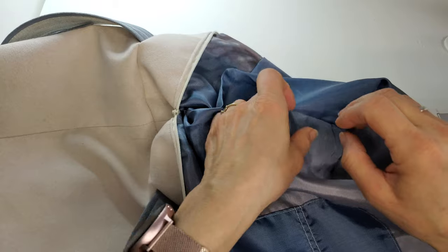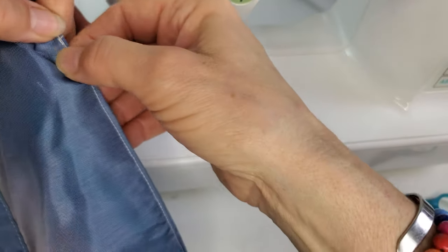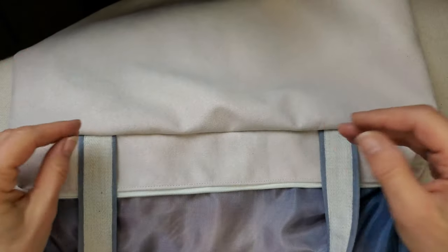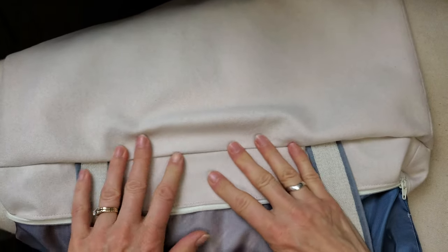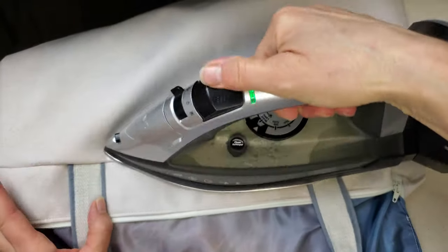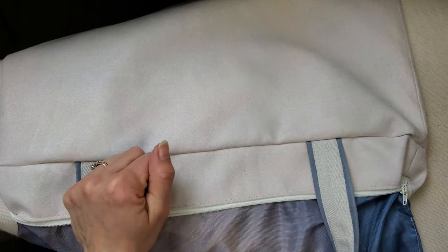A couple more things to do before we're done. One is to now sew up the gap in the lining — pull the ends so the edges come together and sew nice and close to those edges. I just sewed right down there to close up that gap. At the iron now, flip the strap toward the lining. You want to have the seam allowance going toward the outer bag — you can feel it. Then you're just going to give a little bit of a press here, press this flat. It's just going to give you a better edge later.